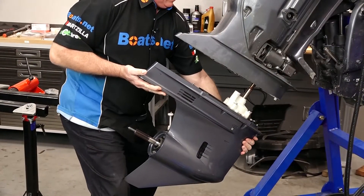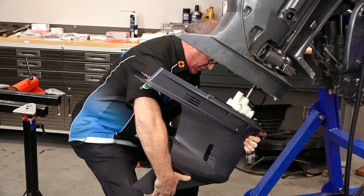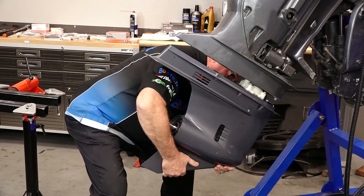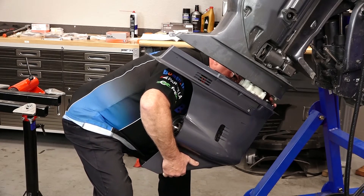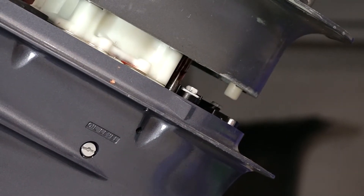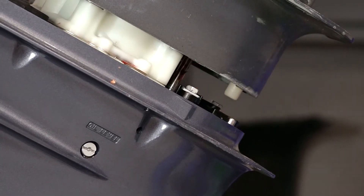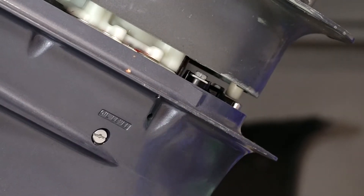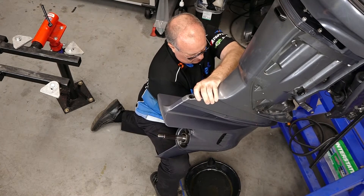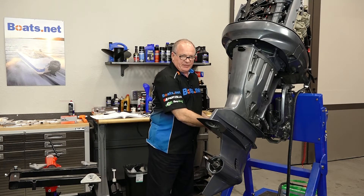We're gonna guide this up. The real tricky part is making sure that the shift shaft lines up as well as your water tube. There we go — there's the water, there's the shift shaft.